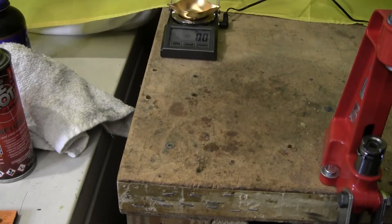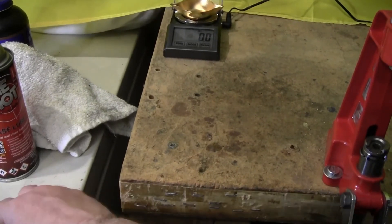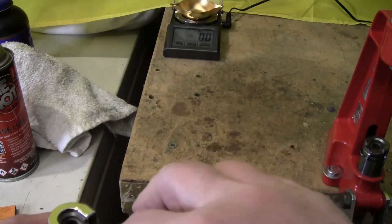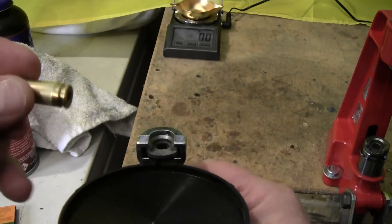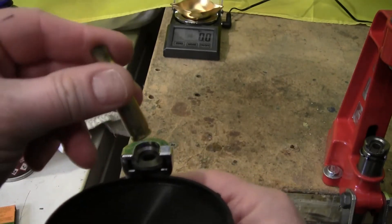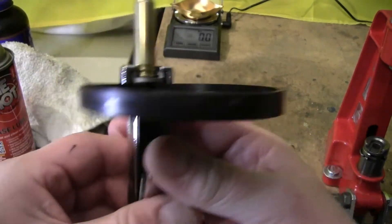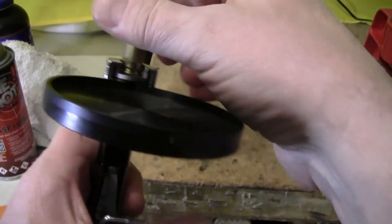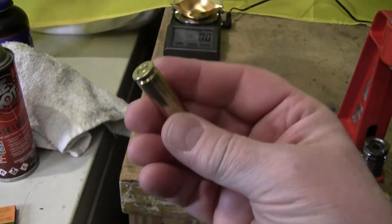All right, next you want to get your primer in. Grab your primer — I'm using a Lee priming tool. Just stick it in with the right shell holder. Make sure the primer is just below flush. It is. Looks good.